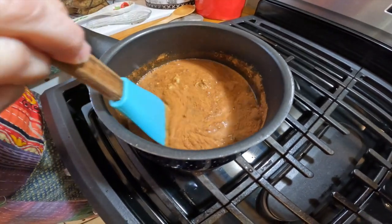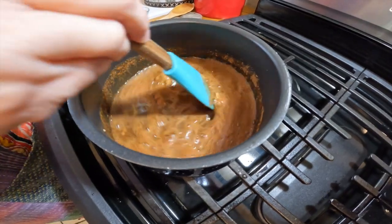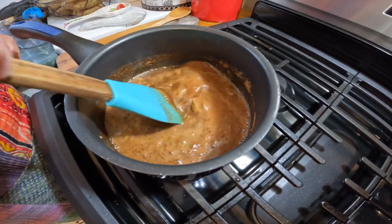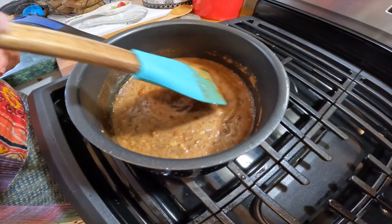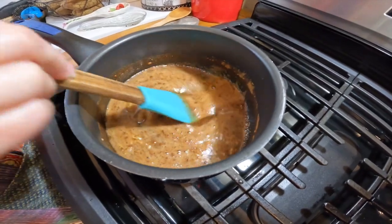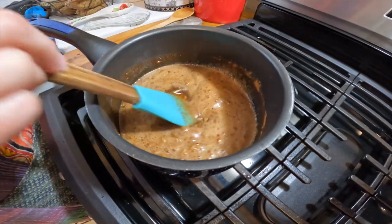We're going to let this cook on medium and allow it to melt the sugars, then it's going to thicken up in consistency, and then we will be ready to start glazing our ham. The surprise factor in this is the spicy ground mustard, which is the Dijon mustard, and the Dr. Pepper.